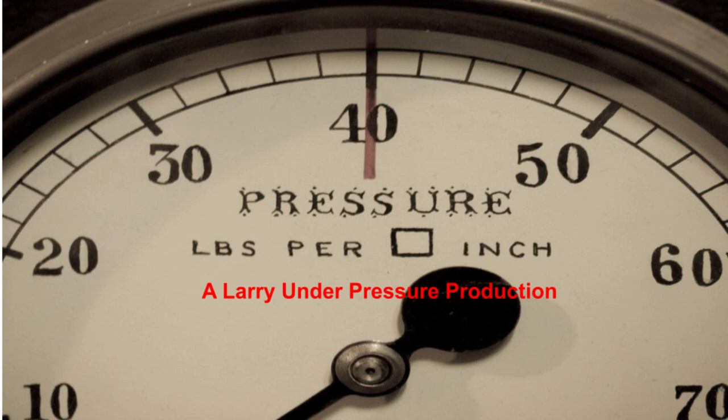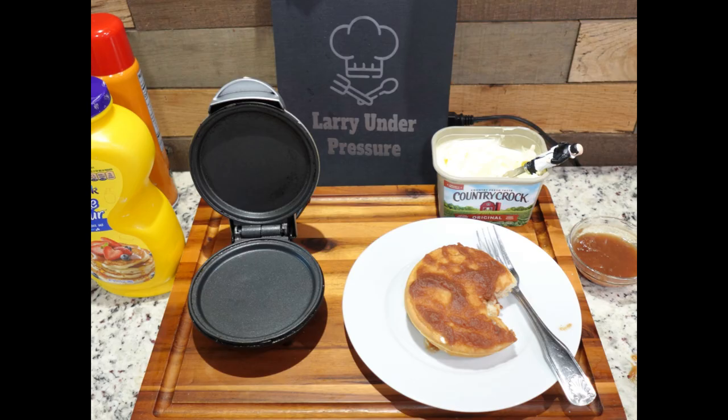This has been a production of Larry Under Pressure. If you aren't already subscribed to the channel, we would appreciate your considering doing so below or by clicking on the red box at the bottom right of this screen — it helps the channel and costs you nothing. You'll also find an Amazon purchase link below for several of the Dash Mini products we use here. They're game changers and make amazing gifts for Christmas, which is coming up soon. I'm Andrew, voice of the channel, and I thank you for visiting us. We look forward to seeing you again on our next video. Until then, take care and God bless.